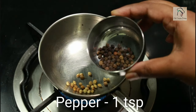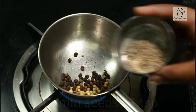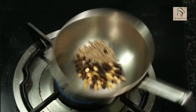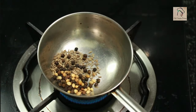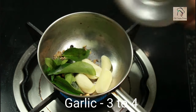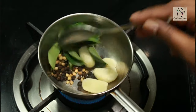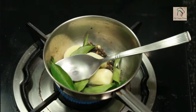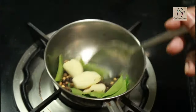Since we are not going to use ready-made rasam powder, we will prepare it ourselves. Take half a teaspoon of coriander seeds, one teaspoon of peppercorns, and one teaspoon of cumin seeds. Dry roast them, then add a few curry leaves and three to four garlic cloves and roast this well for one to two minutes.